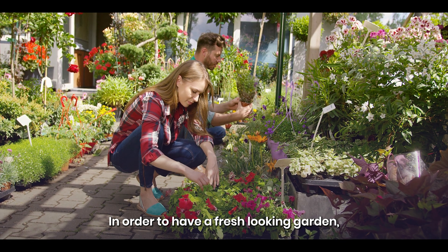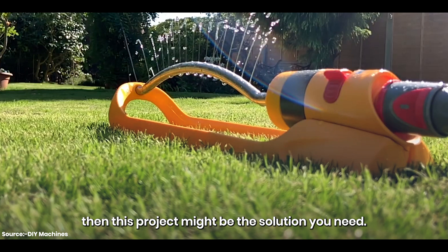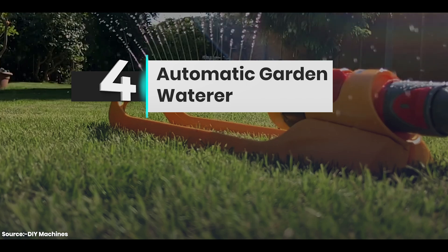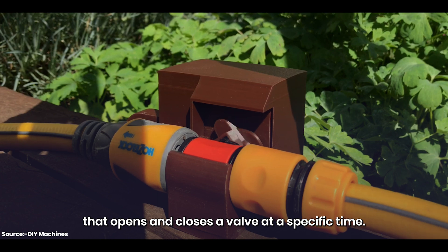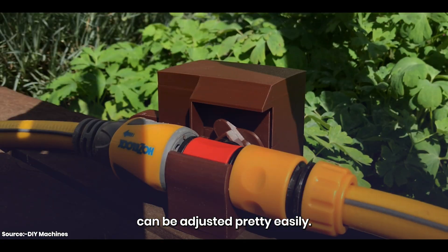In order to have a fresh-looking garden, you will need to water your plants from time to time. But if you usually forget to water them, then this project might be the solution you need. Meet our fourth project: the Automatic Garden Waterer. It uses a simple mechanism involving a servo motor that opens and closes a valve at a specific time. The time and duration of watering plants can be adjusted pretty easily.